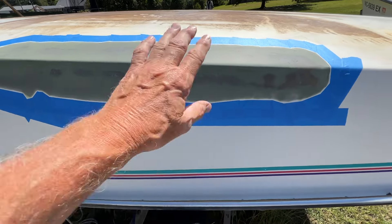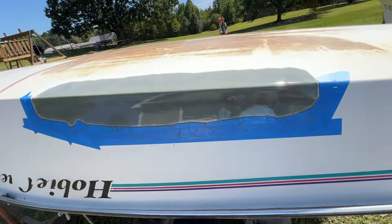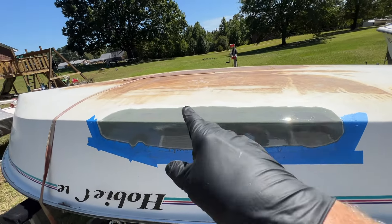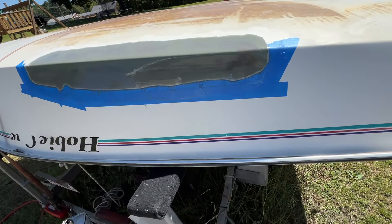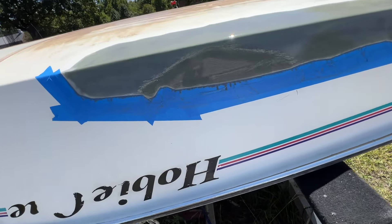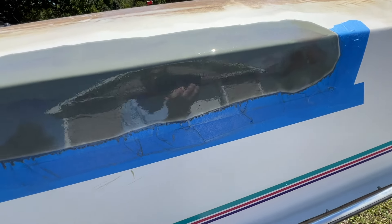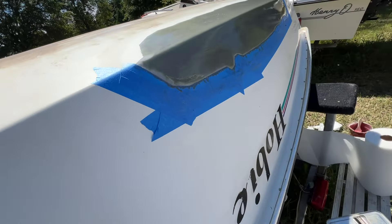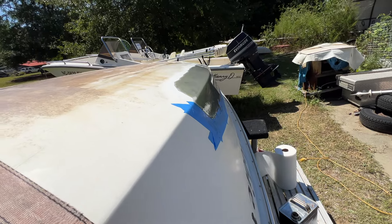I've got the second coat on. I was able to go ahead and pull the tape off around the upper edge because gravity's pulling it all this way, so I don't have to worry about drips up there. But on the bottom here I'm going to have to wait a little while before I pull that tape, because gravity's pulling it down and I'm going to get a little bit of a run on that bottom edge - but it should tack up very quickly. Bright sunshine and the hull is hot, so it should. It's looking pretty good - this stuff levels out pretty nicely.